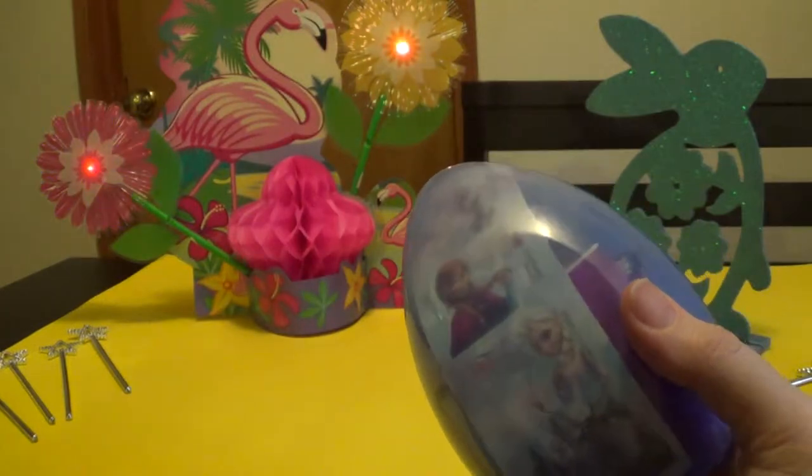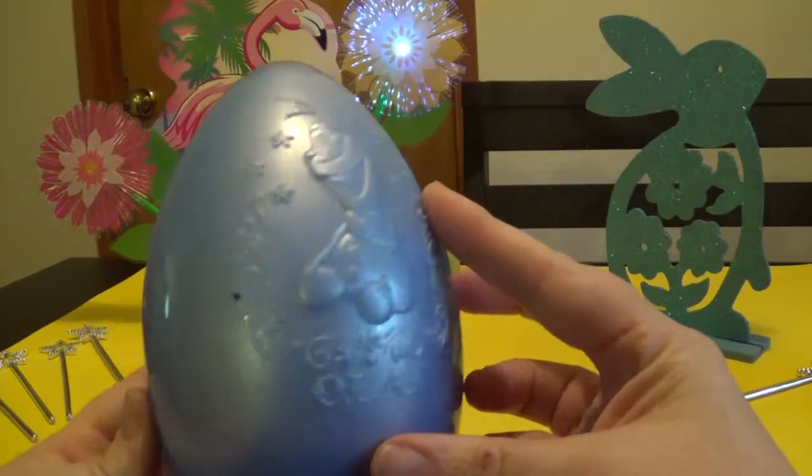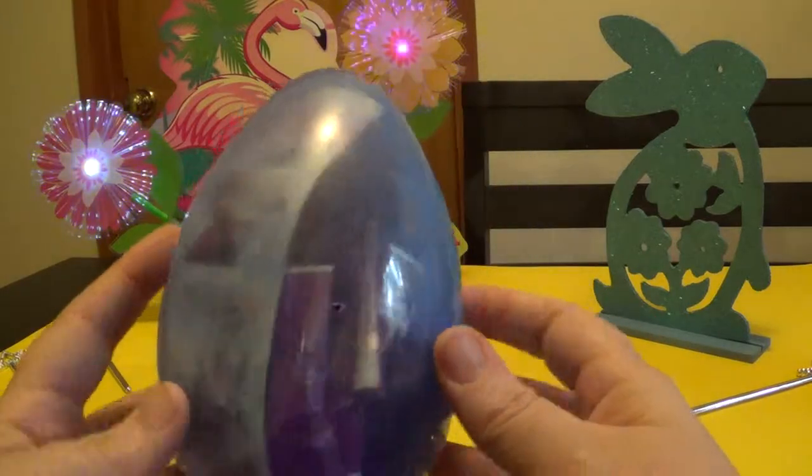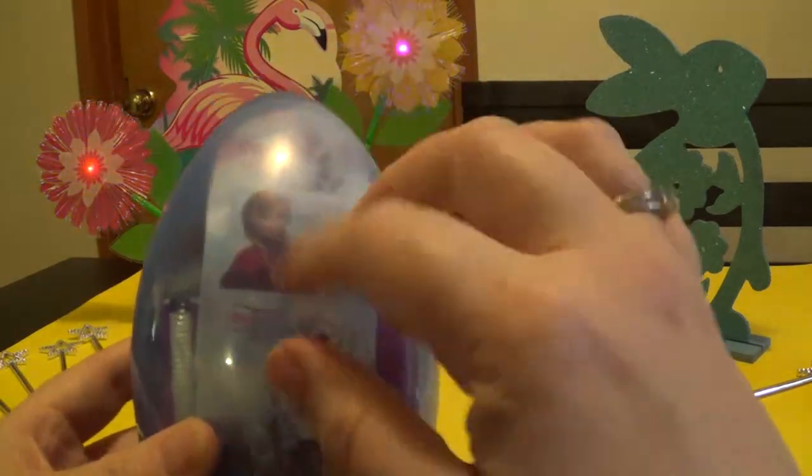So when you peel the wrapper off it takes off the design and you get this cool egg. It has an Olaf decoration in the front, see through in the back, and then you can see all your goodies.